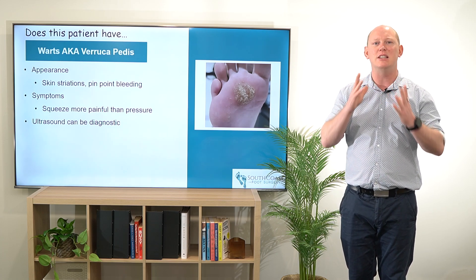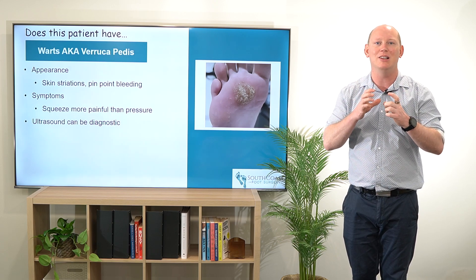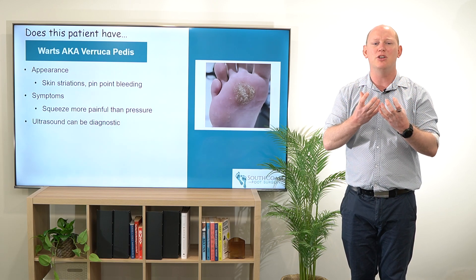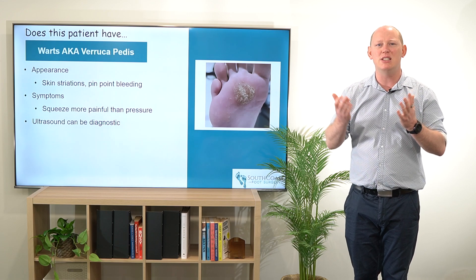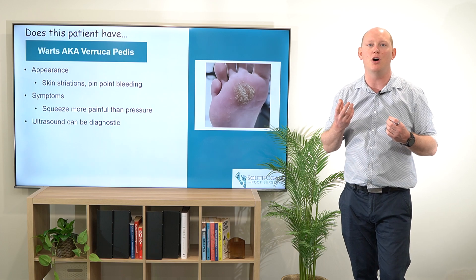Typically what we're going to find is those skin striations like your fingerprint are going to be a little bit different around the lesion. It means that it's going to be a little bit whiter potentially, and if we start debriding that area we're going to see that there's pinpoint bleeding as those vessels come through to the top.